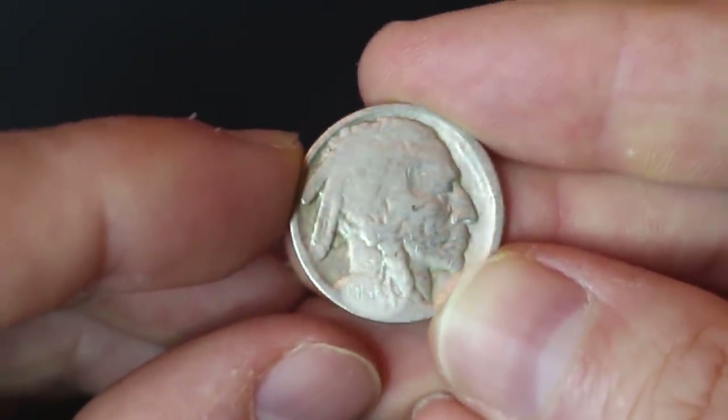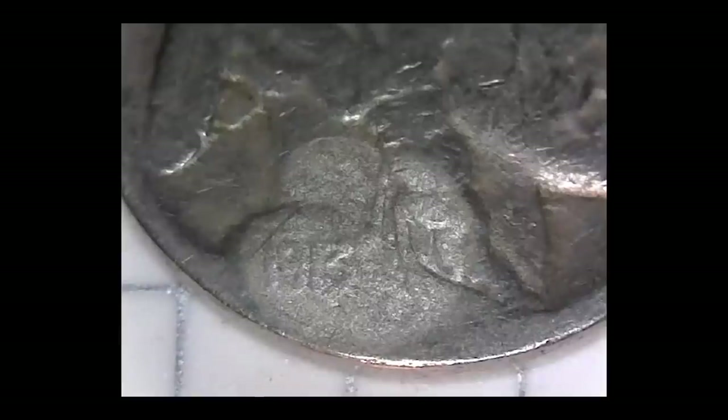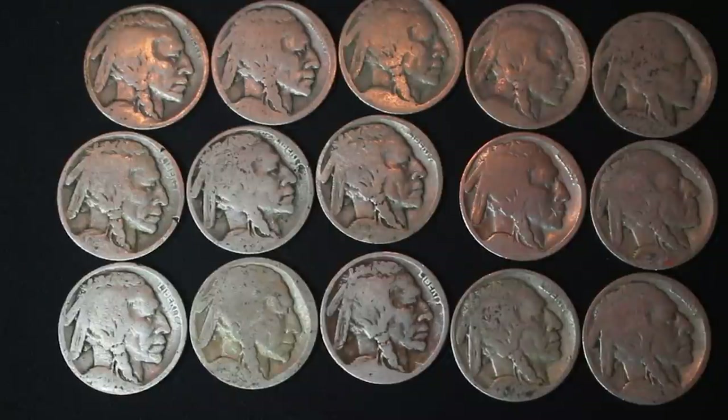How cool is that? We did it — 1915! Let's do the rest. Oh my god, this looks like 1913. Is that possible? Let me know in the comments below what you guys think. I think that's 1913. So that was the first one — we either have a 1915 or a 1913. 1913 would be great, so please put it down in the comments what you guys think.